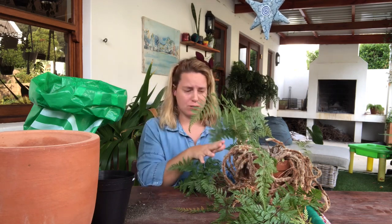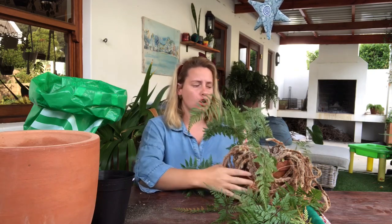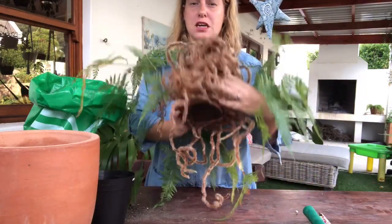This rabbit foot fern is completely and utterly root bound. How I know this is because the aerial roots start to cover the topsoil. Not only have the aerial roots covered the topsoil, but they've also covered the entire pot — you can see right from under there.